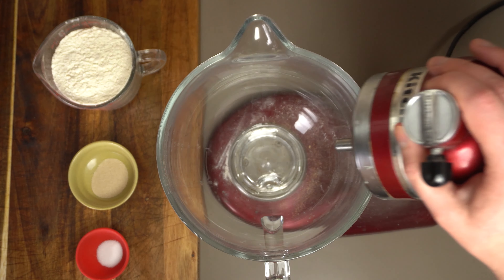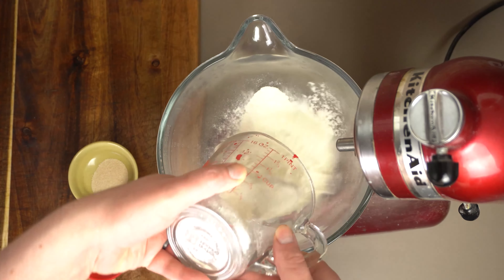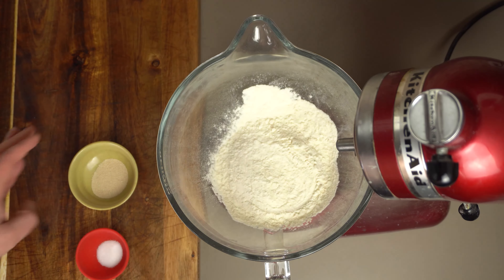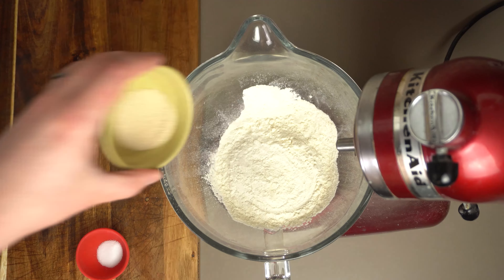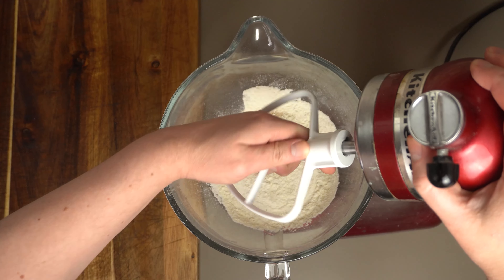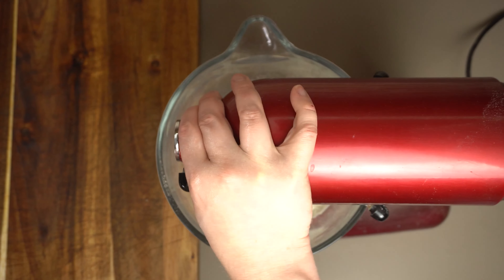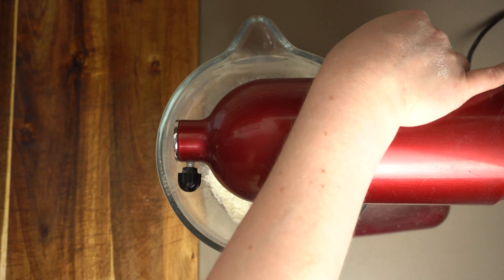First we're gonna prepare our dough for the pizza crust. This is my standard dough recipe — I use this for all kinds of stuff. We start off with two cups of all-purpose flour along with a tablespoon of yeast and one teaspoon of salt. And no, we don't need any sugar in there. Check out the link in the description for my video on does dough need sugar to rise.